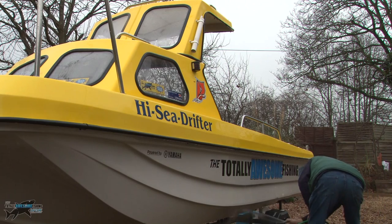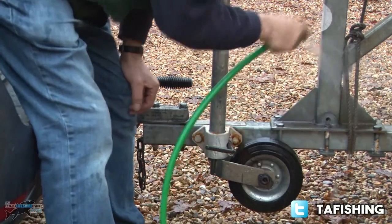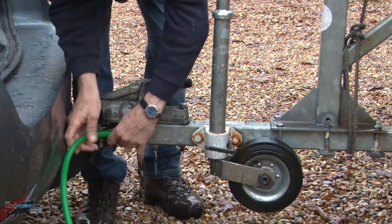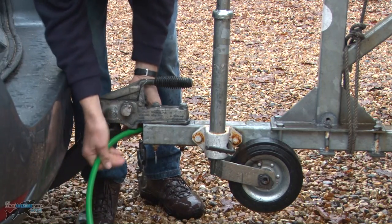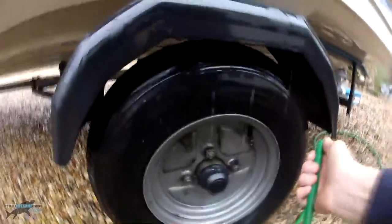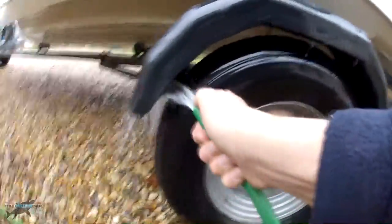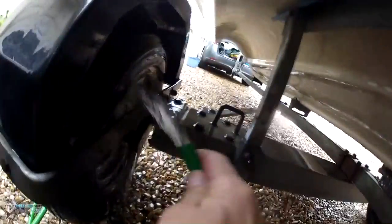I spray right underneath on all the fibreglass — I don't want any salt at all. The jockey wheel also gets sprayed because that could have been in the water. My specialist trick is ramming that hose pipe right down the centre shaft — the spine of the trailer — because I think salt water sits in that bottom half, especially if you leave it horizontal. Flush it all out, go up underneath the mudguards, around the wheels, spray out under there, because the nuts and screws and bolts will rust out otherwise on the mudguard.